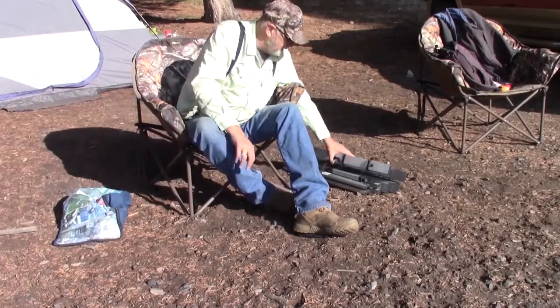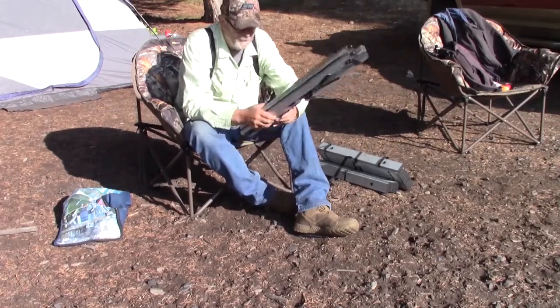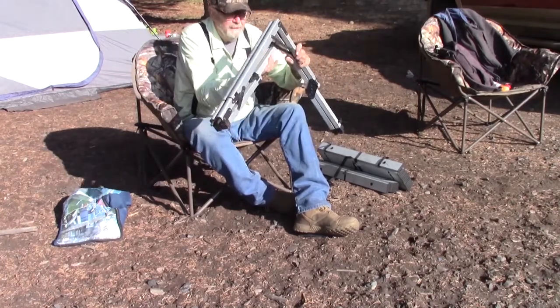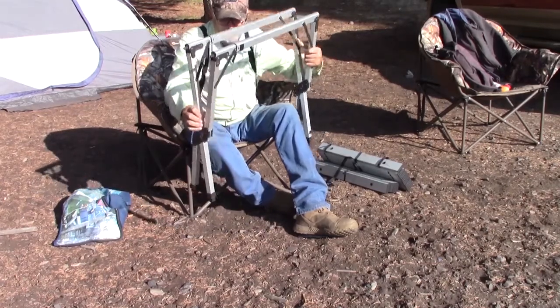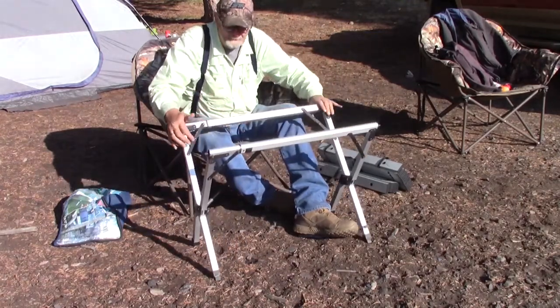So we're going to try to set this table up. It's fairly self-explanatory. It all folds up and these legs pop out like that, and then these like that. And then they scissor. Okay, that's the main table.